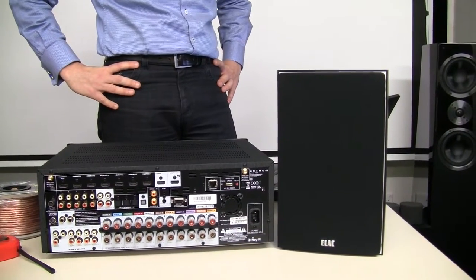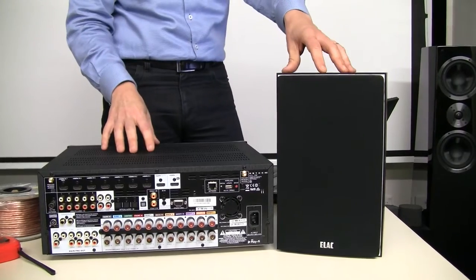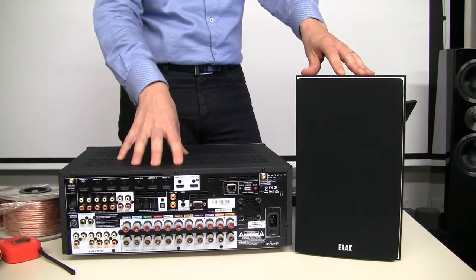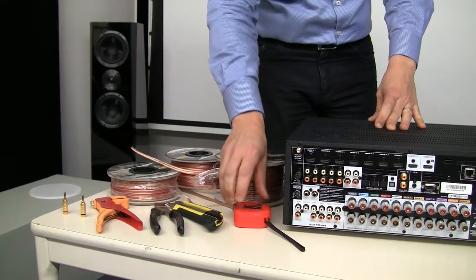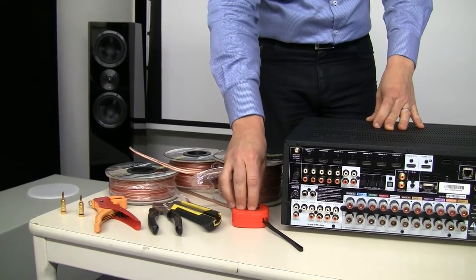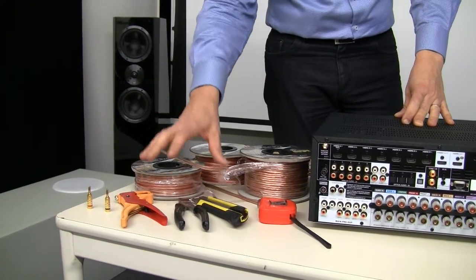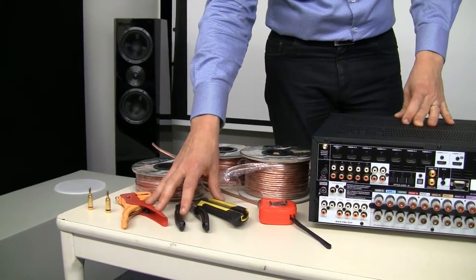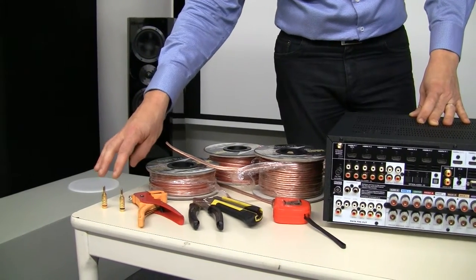So let's get to work. What you will need to connect your speaker to your receiver is obviously your speakers and your receiver, a tape measure to measure the distance between the speakers and the receiver, speaker cable, cutting equipment to cut your cables and strip them, and optionally you can use banana plugs.